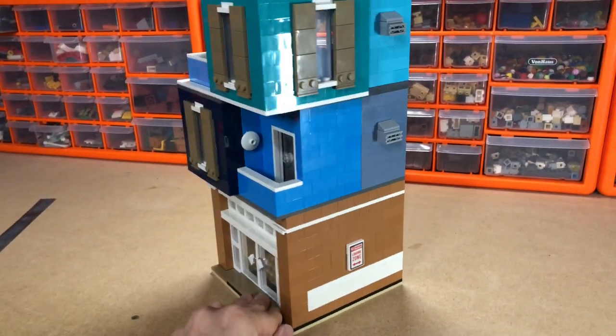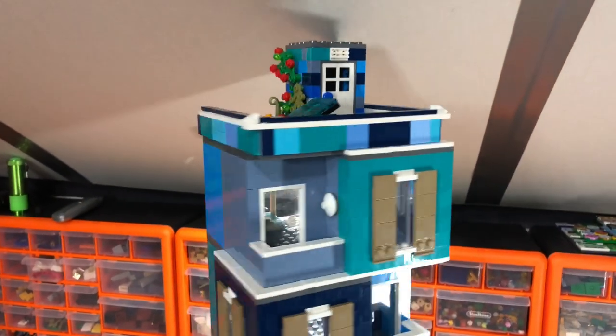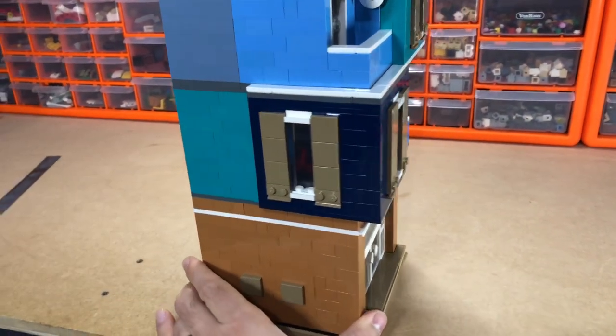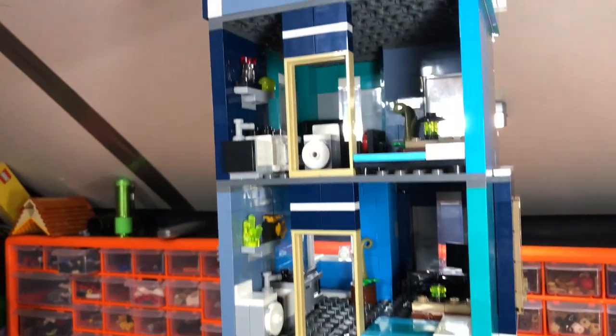I've just put the medium nougat at the bottom and then it just goes around like so. Let me show you the insides - like I did with my first apartment block, I've left it empty in the back so you can see what's going on.